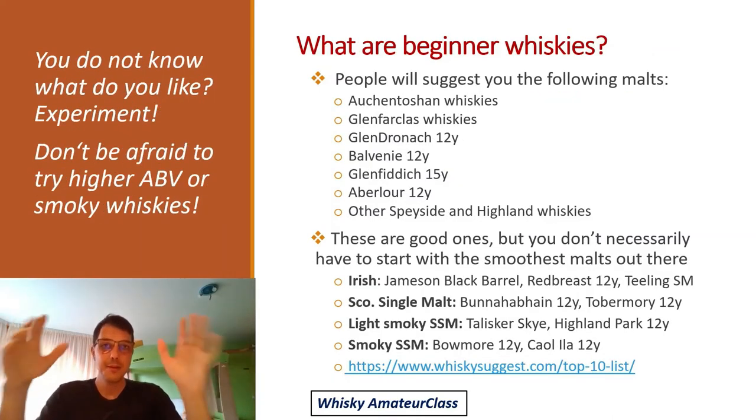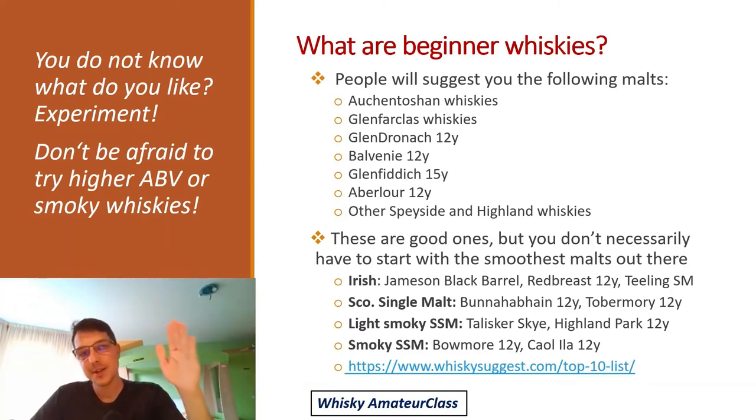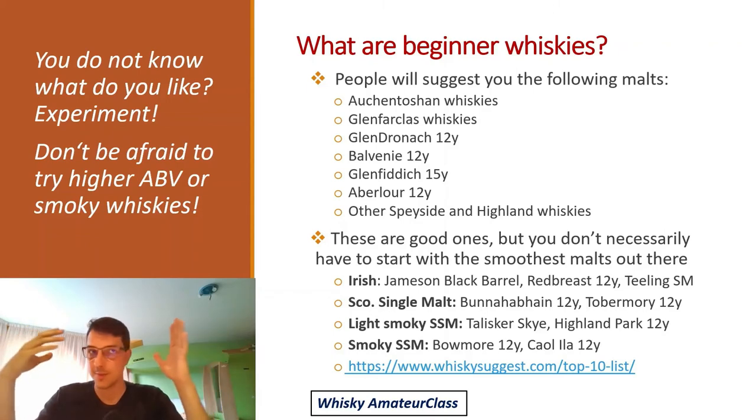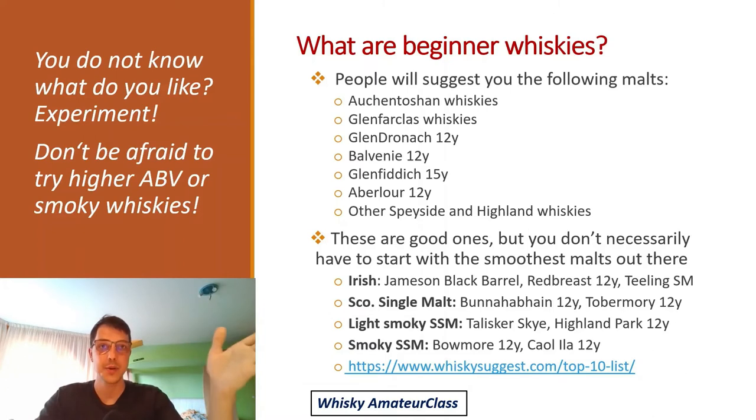For whiskey recommendations, if you Google it or ask experts, there's a consensus list of whiskies that are smooth, subtle, light, and usually fruity — great if you've had a bad experience before. Irish whiskey is always a good starting point as it's more subtle and approachable by design. Jameson Black Barrel has a great price-quality ratio, and Red Breast or Teeling are also big Irish brands worth trying. For Scottish single malts — probably the most complex liquid on earth — you could start with Bunnahabhain 12 year old or Tobermory. Bunnahabhain is more sherry, dark fruits, and honey; Tobermory has lighter fruits like apple and pear.